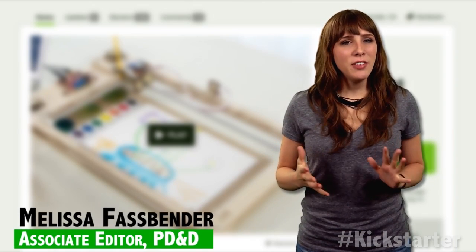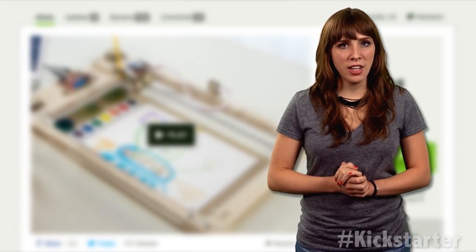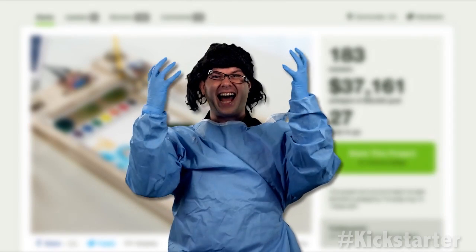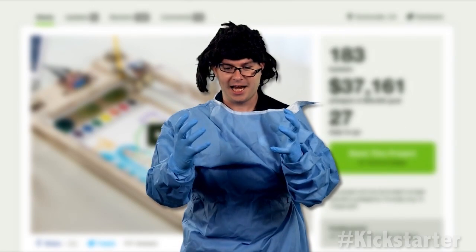To make her sketch a reality, Sylvia approached Lenore Edmond and Wendell Oskay at Evil Mad Scientist Laboratories in Silicon Valley. The three collaborated, and the watercolor bot was born. It's alive!